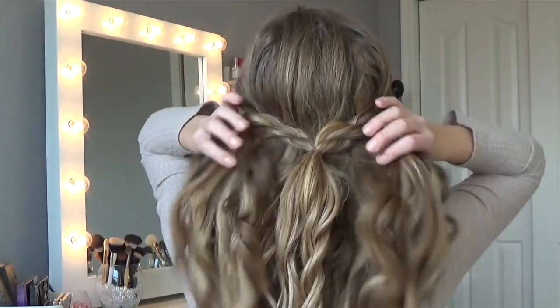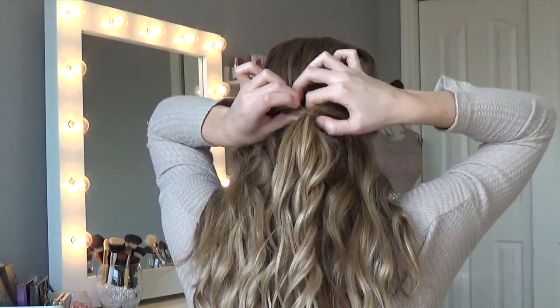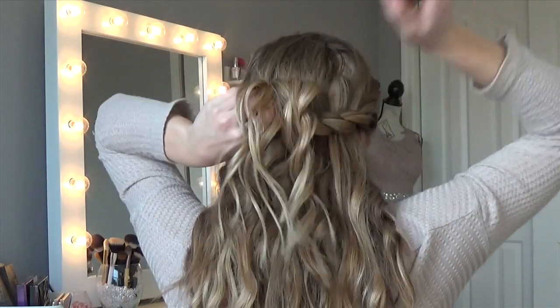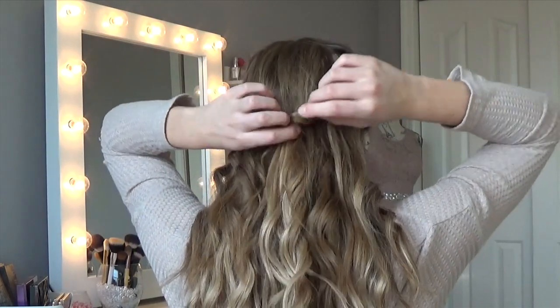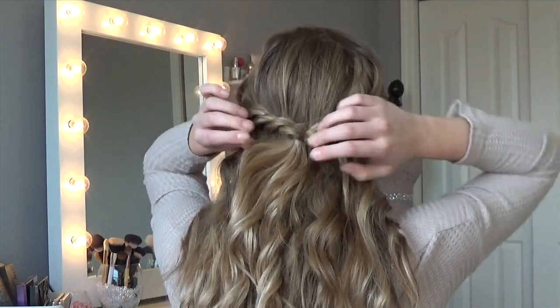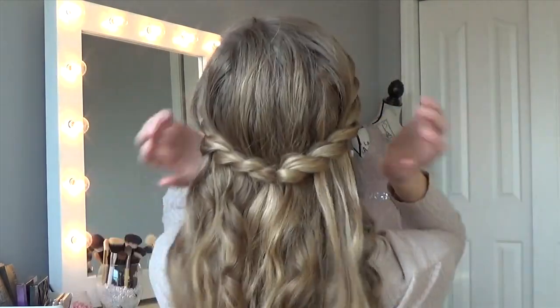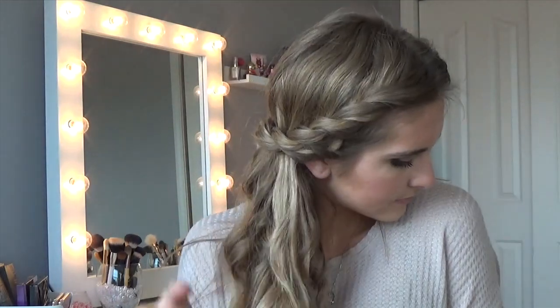Once tied up, we're going to turn this inside out. Make a hole with your finger right in the center behind the hair elastic, open it up a little bit, and push the entire section of hair over the top and through the bottom. Tighten it up — now your ponytail-type section is facing downwards instead of upwards. Optionally, you can pull down a couple pieces of hair in the front to frame your face.